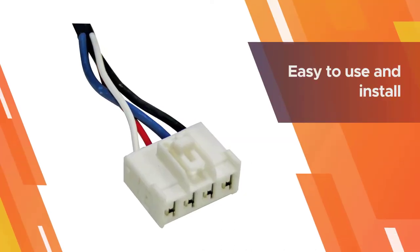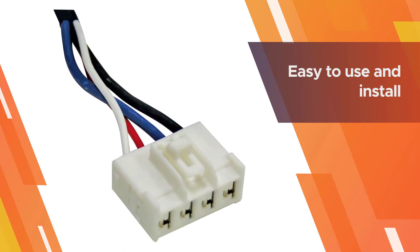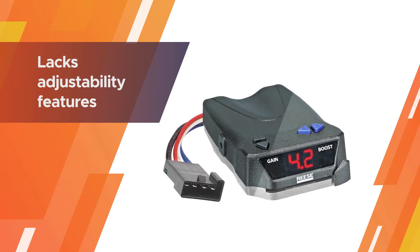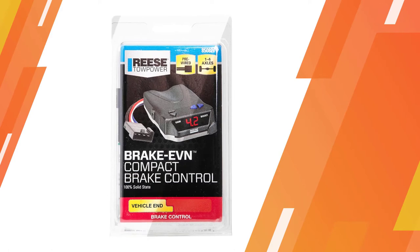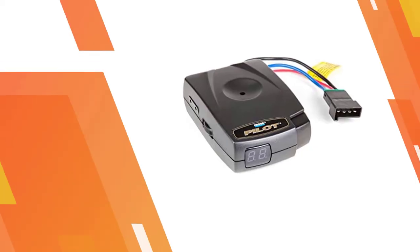This trailer brake controller can be mounted to the bottom of your dash easily using the included brackets. It is a good option for those who do not want to spend a lot of money on their brake controller. Note that the buttons are mounted on the top, which can limit your mounting options.